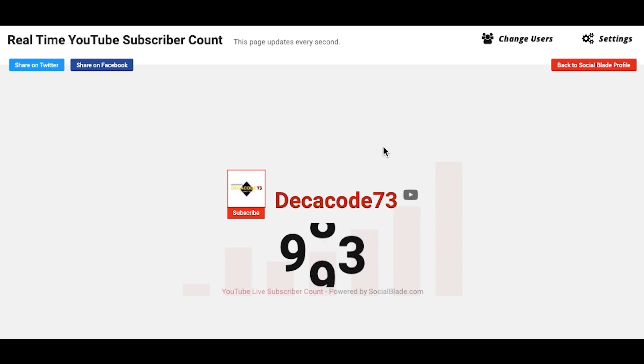Hello there and welcome to DekaCode 73. I know it's been a long time since I've been posting videos — it has partially been because of COVID-19 in India. From now on I'll be posting videos regularly on a weekly basis on different topics, not only programming. I'll also give you short summaries of some of the books I have read, so DekaCode 73 is not only about programming but various other topics.